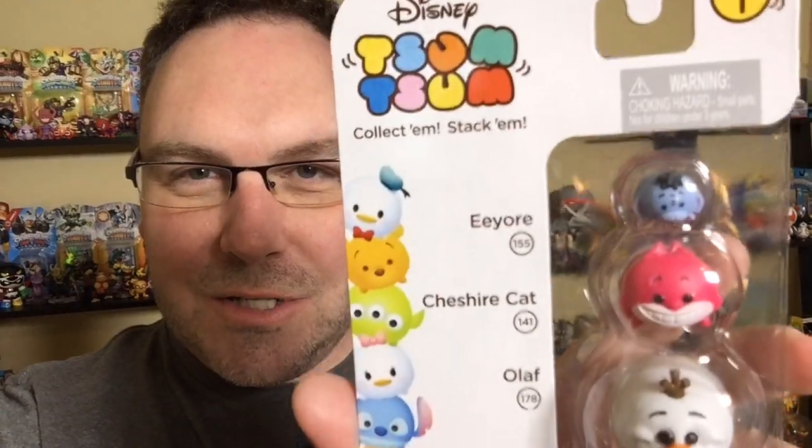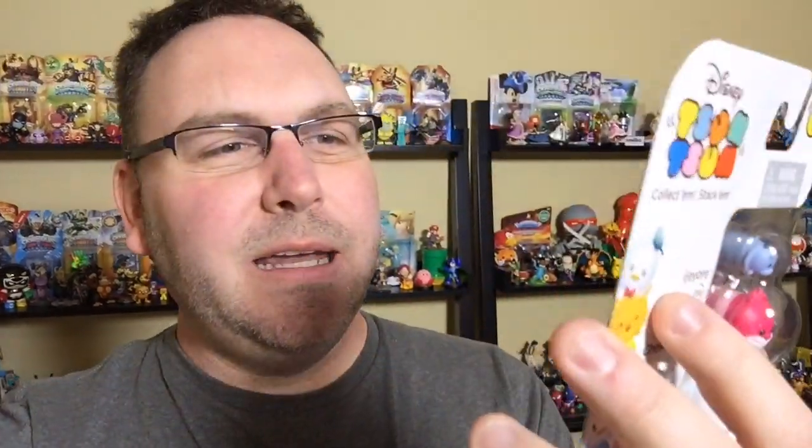I went hunting. I want to show you what I got and talk a little bit about them. So I got a few of the three packs. They come in three different sizes — you get the big size, the middle size, and a little tiny size. There's Eeyore, Cheshire Cat, and Olaf from Frozen. I'm going to do a video where I have these actually unboxed and I'm stacking them. You can stack them. There's a collector's guide — that's what I am, I'm a toy collector, so I need my collector guide for my vinyl Zoom Zooms.